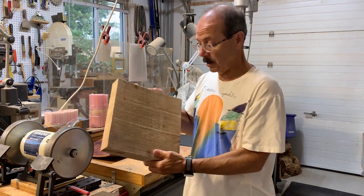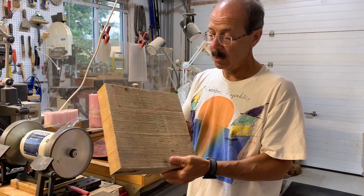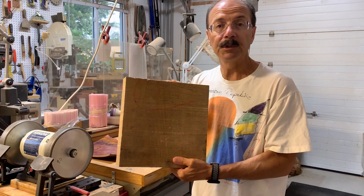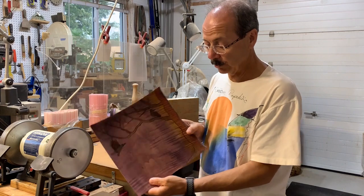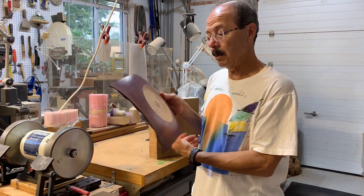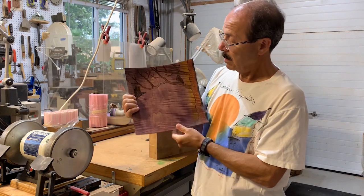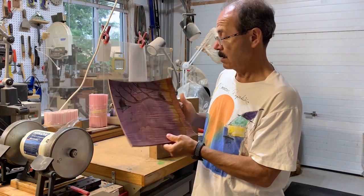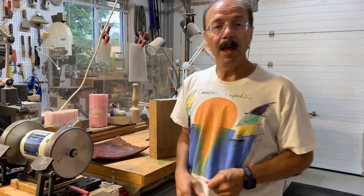So basically I'm going to take a square piece something like this — two inches thick, maybe 11 or 12 inches square — and just show you how I go about turning a square piece. I end up dyeing the piece a little bit. There's the back and there's the front. So let's see how that's going to work.